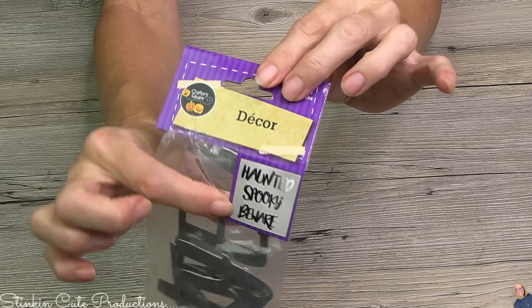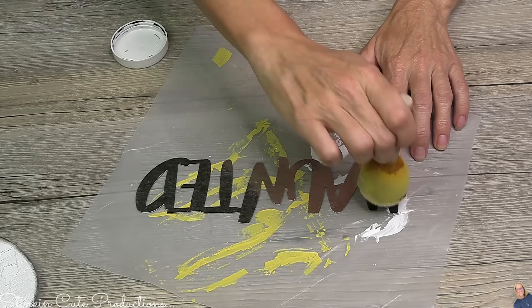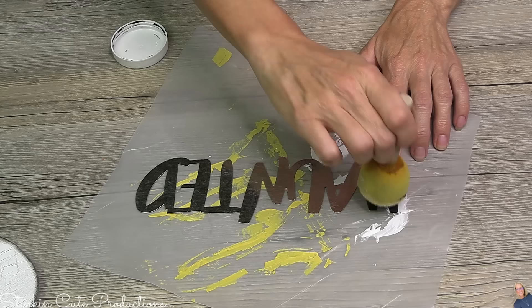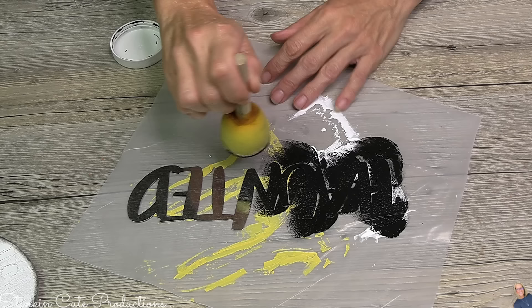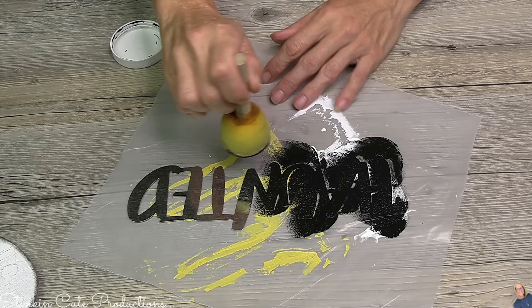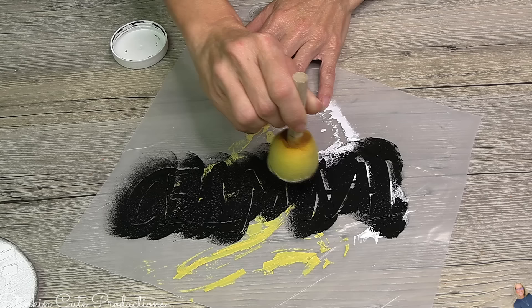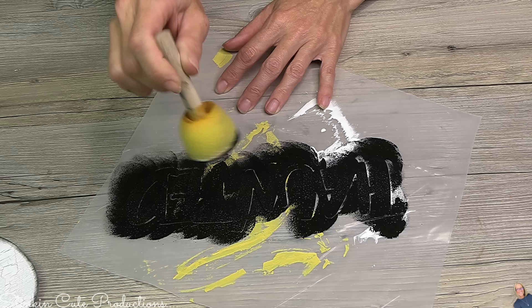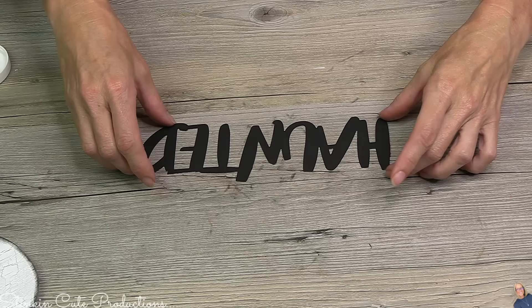Look for these aluminum Halloween word packs — you get three words: haunted, spooky, and beware. I went with 'haunted' because it was bigger and takes up more space. When painting these, always use a sponge dabber instead of a paintbrush — you'll get full coverage in about one coat, no brush strokes, and nice texture. It's a triple win! Once painted, transfer your word onto a clean surface so you don't have to worry about sanding off excess paint from the edges.